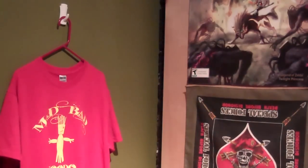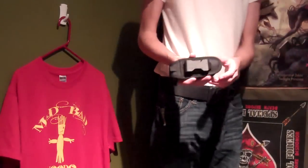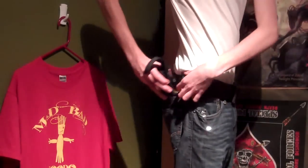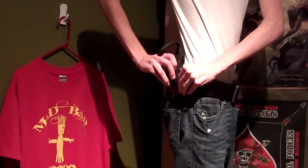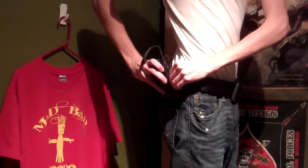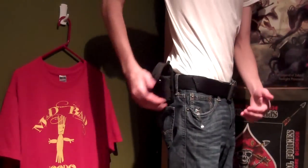Hey everyone, this is Next Archer, and this is showing the Night Eyes tool holster on my belt. This holster I usually use to carry either a flashlight or a knife. It can be kind of difficult to get on the belt, but once you've learned how, it's pretty easy.